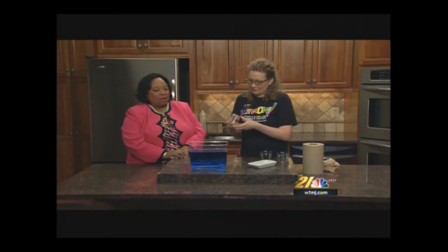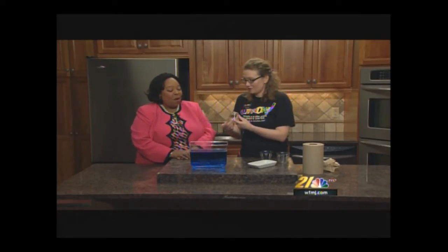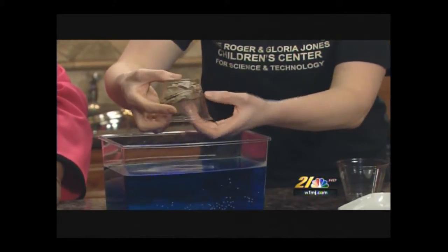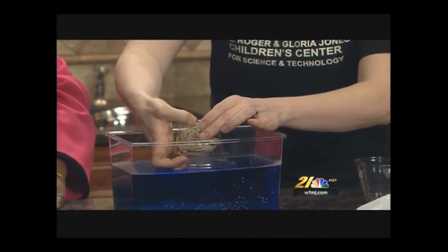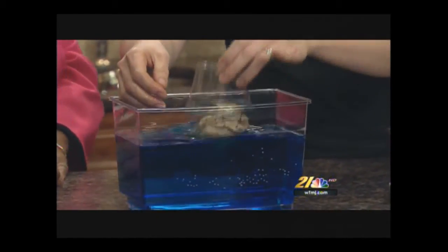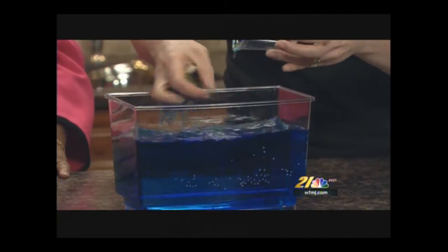Maybe we should have used cotton balls — just kidding. So let's try this. You're putting it all the way in the water. Now, what do you think is going to happen with my napkin? It's going to get wet. It got wet. Wait, let's try again. Is it not supposed to get wet?